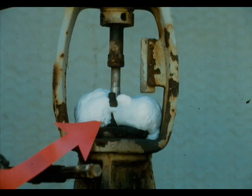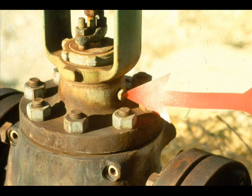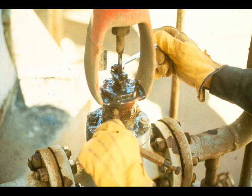Work exercise one in your workbook. Sometimes the addition of lubrication will not stop the leak, and some valves do not have lubricators. Under these circumstances, you will have to tighten the packing.